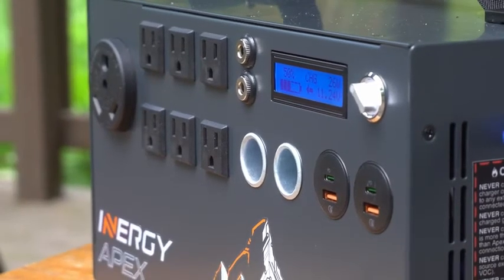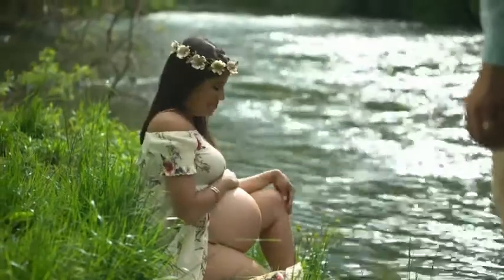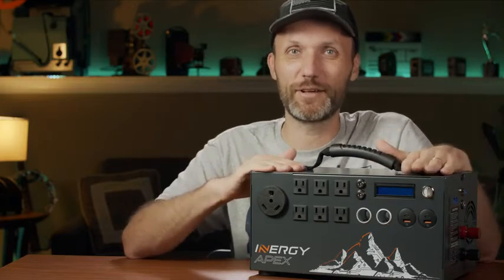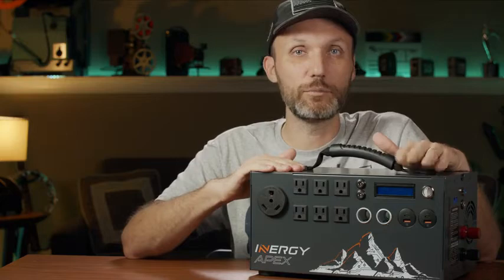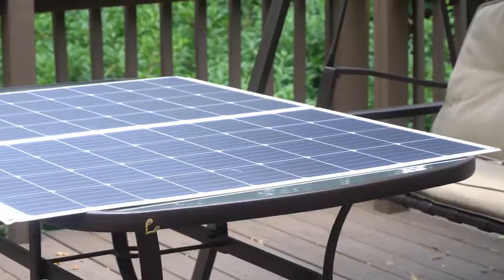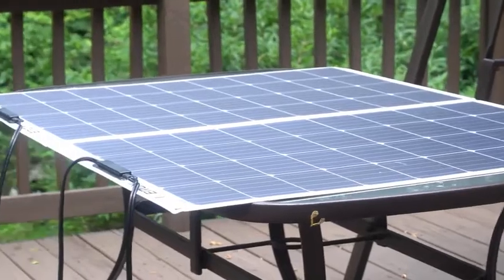That's when a solar generator is really a game changer. If you're filming in the city somewhere without access to power, you can bring this, plug in your lights and cameras, and nobody's going to hear a thing — because there's basically no sound coming out of this thing. That's the beautiful thing about it.